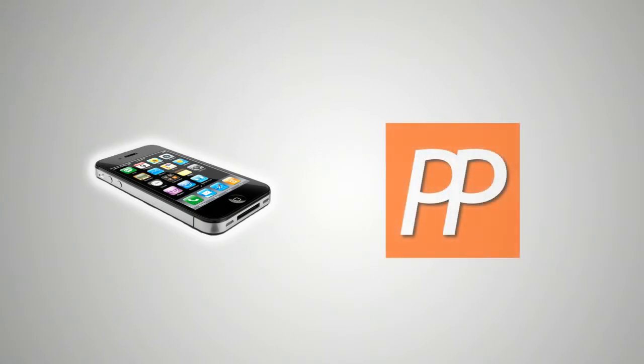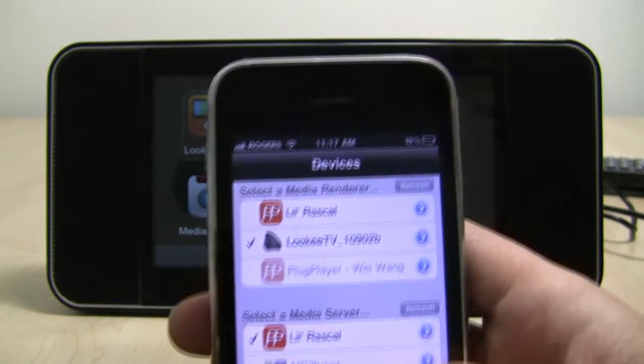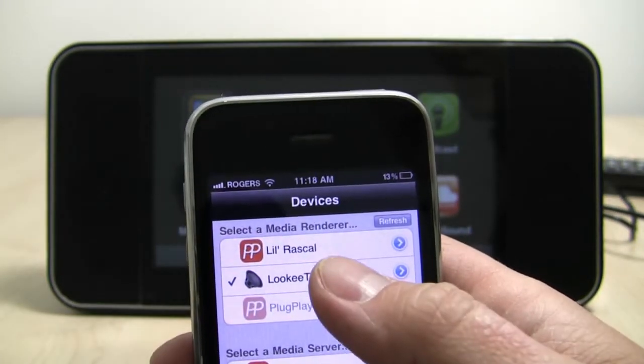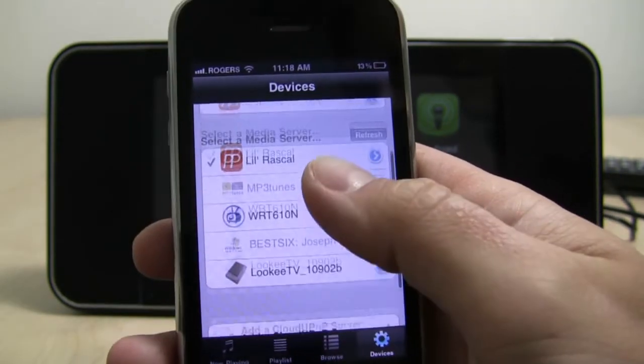As I mentioned, you can push and control audio and video content from your phone, so let's do just that. First, I have downloaded an app called Plug Player from the App Store on my iPhone. When I open it up, I want to open the Devices tab and choose the correct media renderer, which is the Looky TV, and the proper media server, which for this demonstration will be my iPhone.